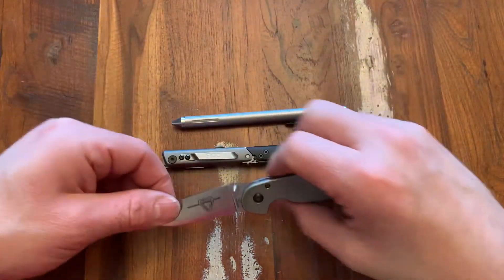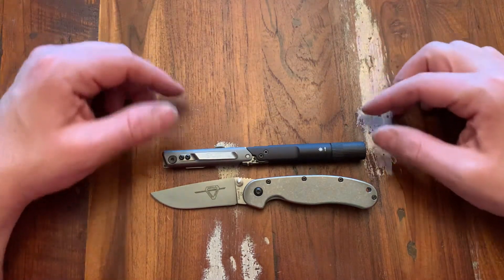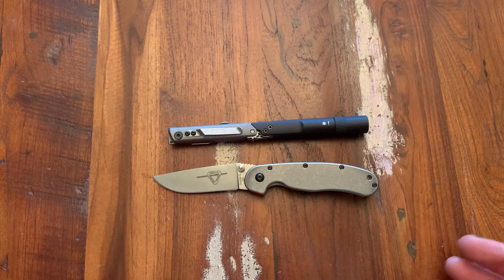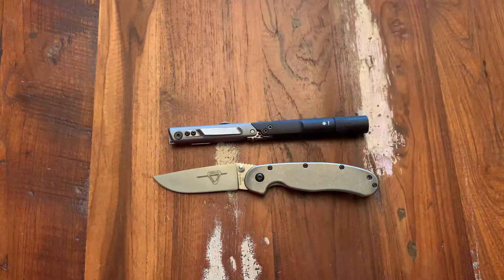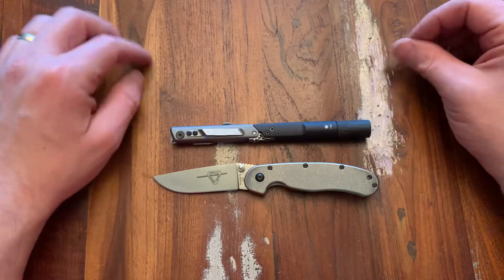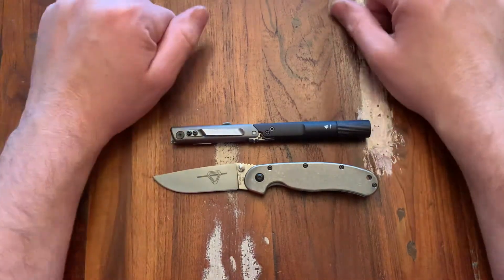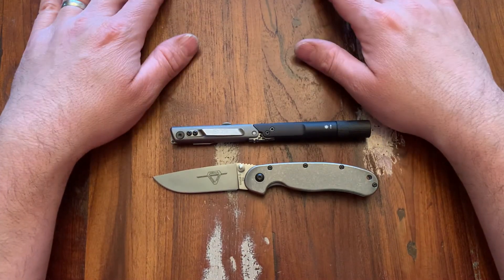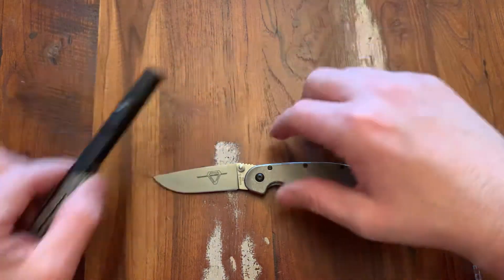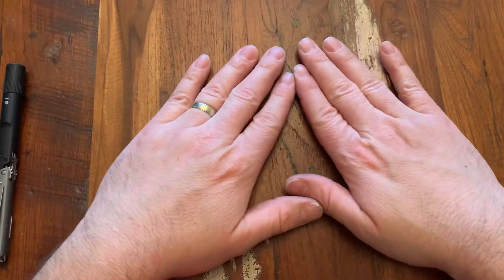Just for a knife size comparison, here is a RAT 2, which is just a little bit bigger. So there you go — go pick up the SOG Baton Q2 for $26. It's cool, and even if you decide you don't like it, it makes a great gift for somebody. For $26 that's a birthday present. Really cool design — by all means check it out. Thanks for watching everybody, I always enjoy the comments, and go out and promote some positivity — tell somebody they have cool shoes or whatever. Have a good day.